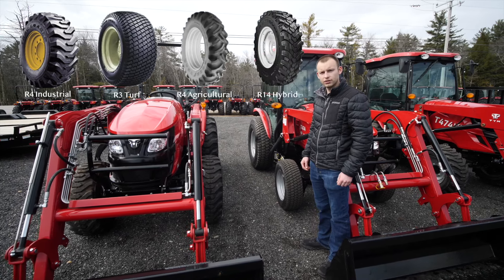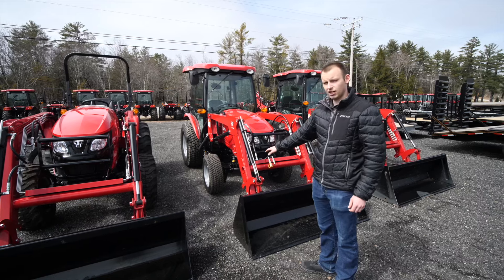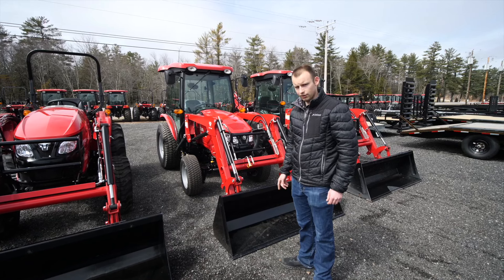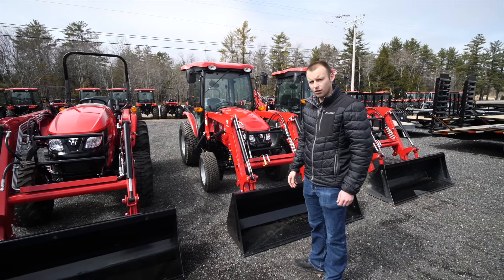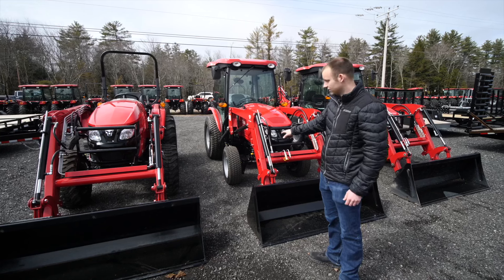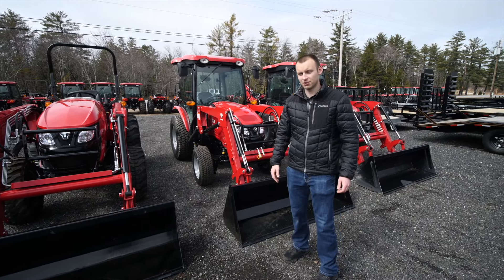The fourth would be the R14 hybrid tire. The difference between these two — as you can tell, there's quite a bit of a size difference. The turf is a softer compound, kind of a squishy tire. From operating both tractors, you definitely feel the softer sidewall of the turf with a load on front. I always recommend going with the R4 because of the longevity of the really thick lugs and hard compound. Some may say there's a little better performance in snowy, slippery ice conditions with the turf, but there are videos out there showing industrials actually hold their own.